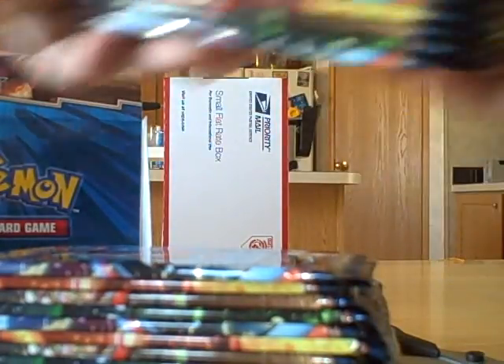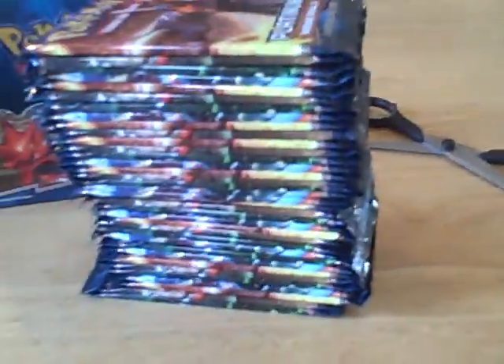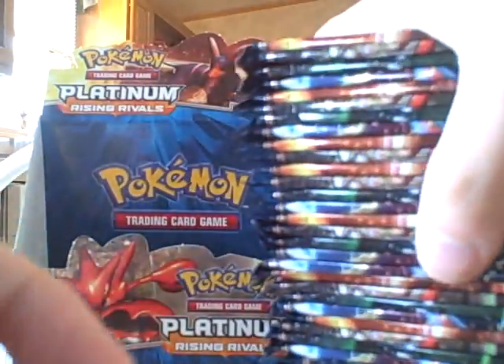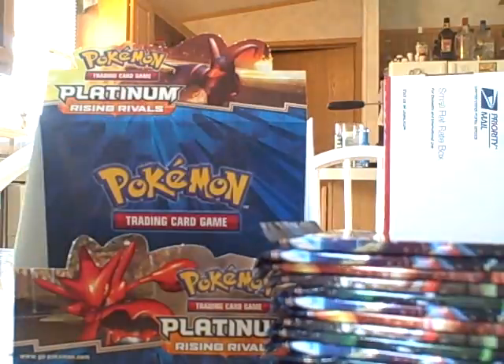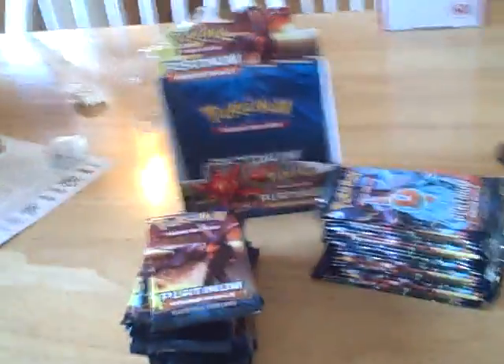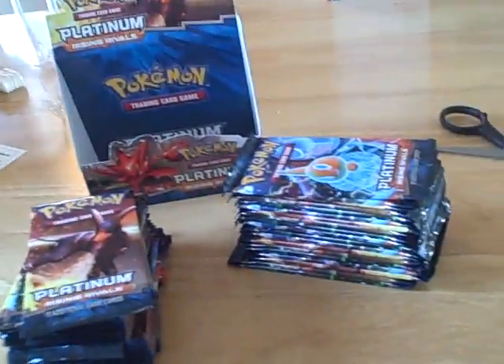Check that out. Is that just not awesome? I just love seeing that — 36 packs just sitting there and the little booster box that I'm gonna keep. Let's put these in here. I don't know what we got here but I'll see you in the next part, which will be me opening this or the Yu-Gi-Oh cards — I'm gonna do it though. Bye.